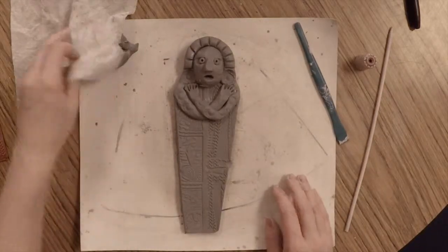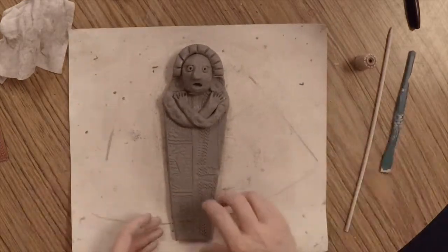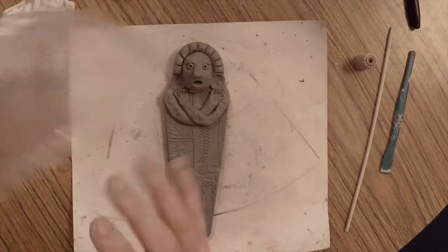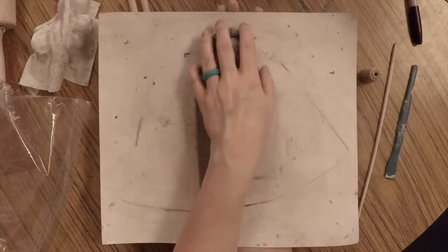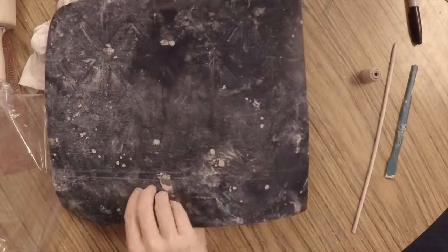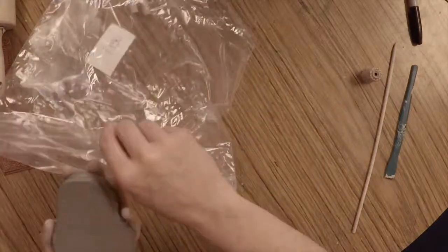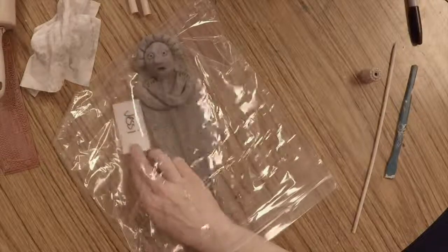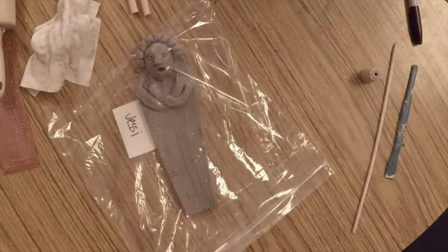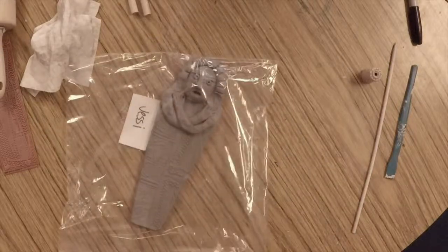That's about as far as we'll get today — we'll add a few more head details to the headdress later. To store your mummy, have your plastic bag open and ready. Place your hand and forearm over your mummy, flip your mat, and peel it up. Make sure your mummy is well supported over your wrist and forearm, then slide it into the bag, flip it back over, make sure your name is visible and facing up, and seal the bag tightly so the clay does not dry out.